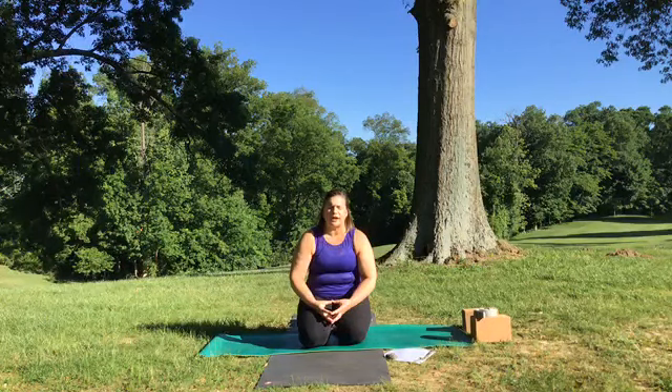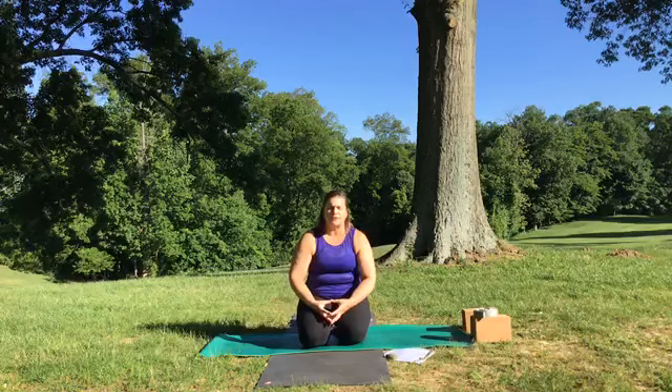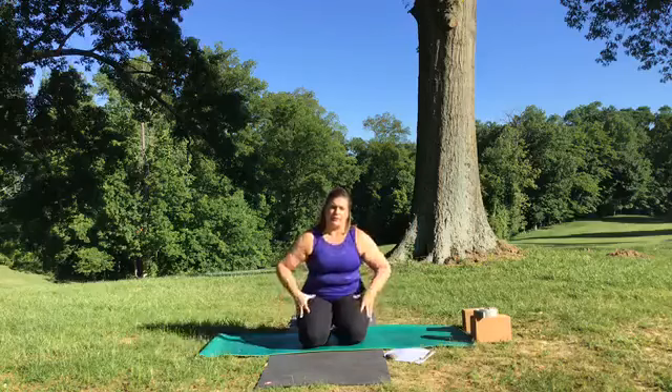Now practicing ujjayi on your own, just with your inhalations and exhalations. No need to strain yourself or your breath. Ujjayi breath, wave breath, helps us arrive in ourselves even more fully because we can really hear our breath. And if we were practicing all together in a classroom or community setting, we'd hear others' ujjayi breath and feel part of a greater whole, a greater universe.